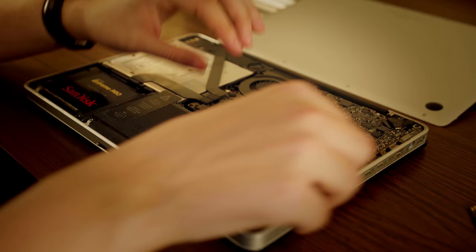It's actually surprisingly easy to replace both the SSD and the RAM modules in these MacBook Pros. For the RAM, you pretty much just have to pop the modules up and out. Simple as that.